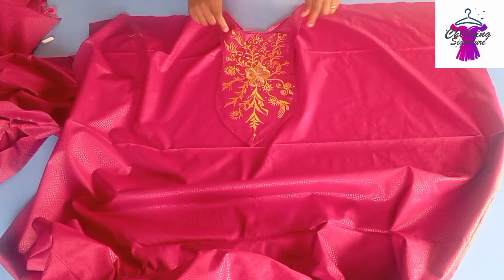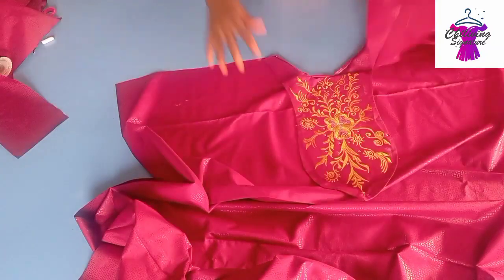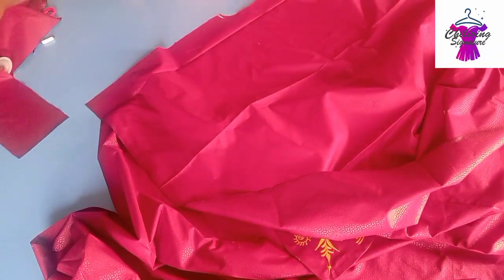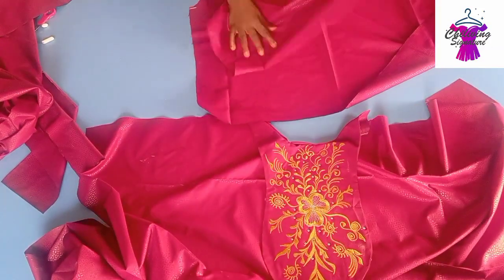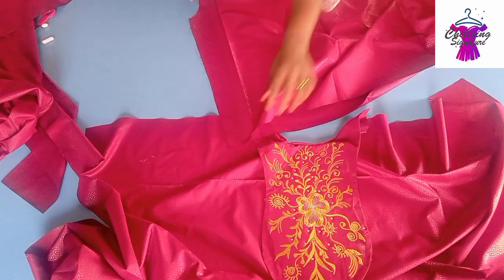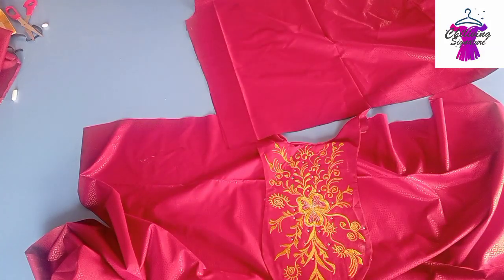We'll stitch all around at the tip, but before doing this make sure you give it a very nice press. For the back panel, as I said earlier, I'll be cutting facing as well. Flip it this way. Don't cut out the wrist band I'll be adding because of my short length of fabric.